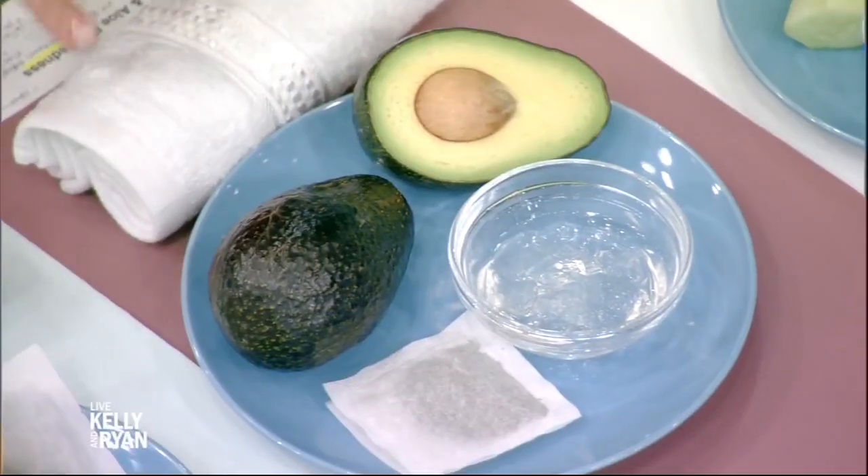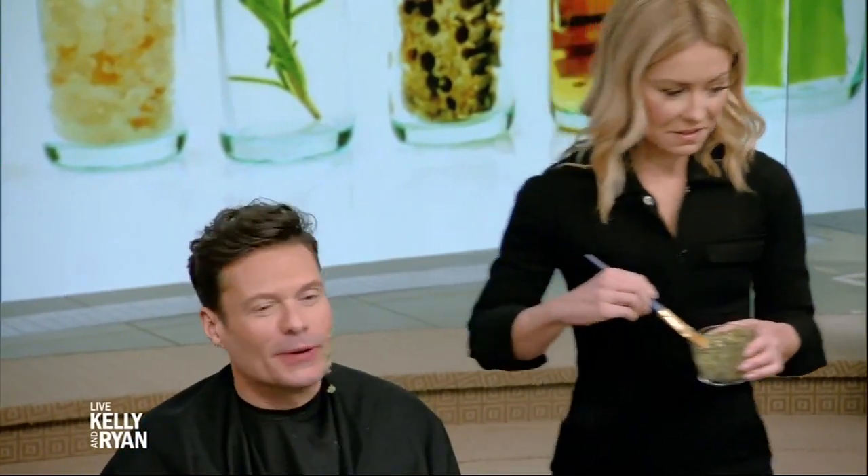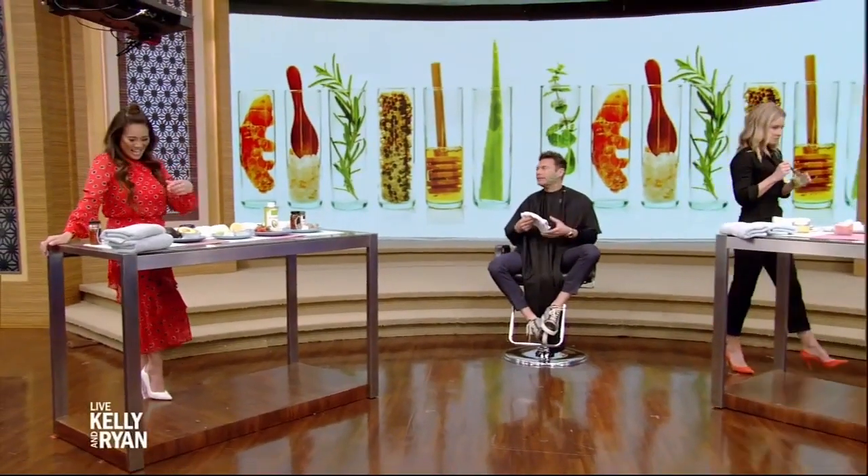Last two masks. We have avocado, green tea, and aloe — this is for redness. With redness, you want to constrict those blood vessels and soothe the skin. Caffeine in green tea will temporarily vasoconstrict to help lighten the redness. Then you also have avocado, which has so many vitamins — it's high in chlorophyll and lutein. He's eating it! You're going to be well oiled.